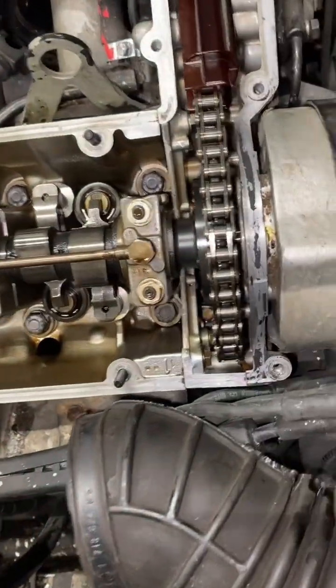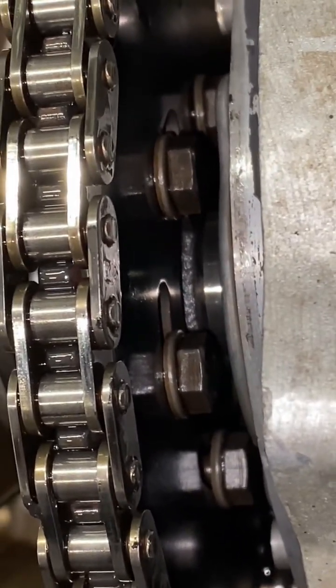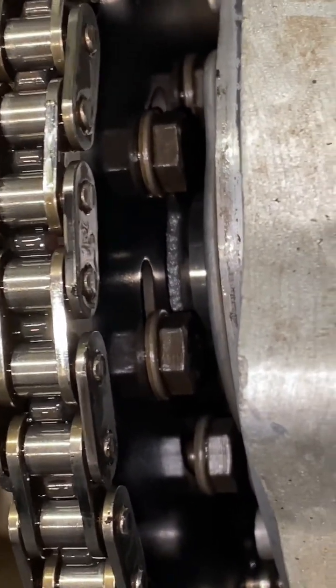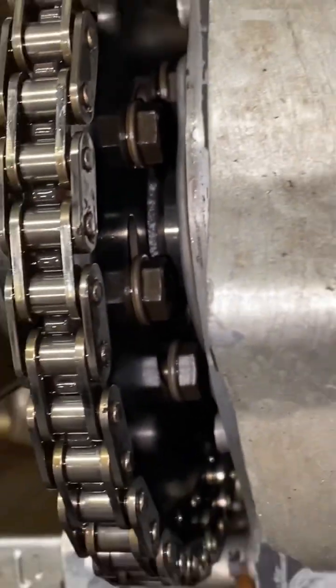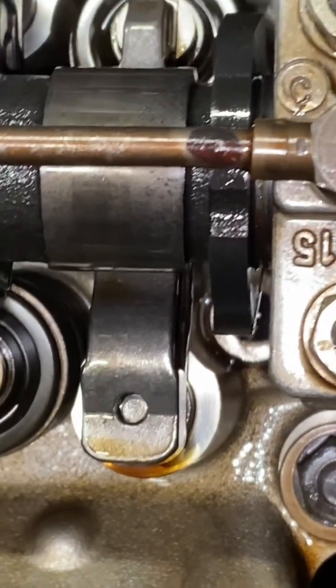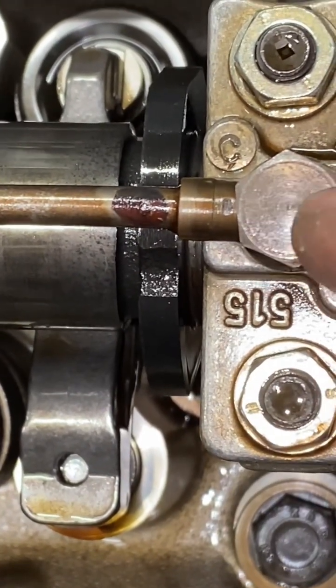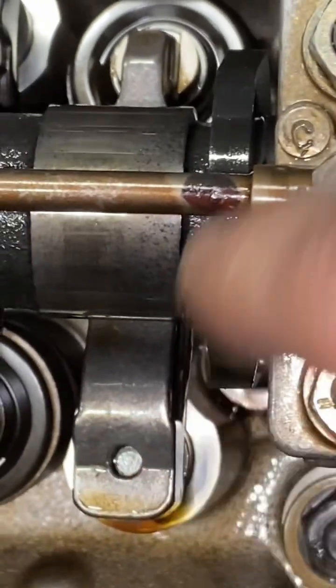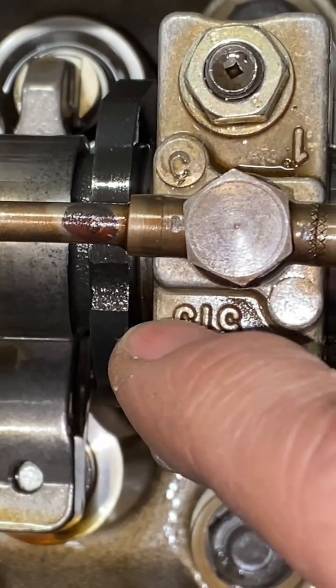When you work on these classic V12s, the first thing that always alarms me if someone else has rebuilt this is the slotted adjustment for the camshaft rocker — it should never be locked over to one side, it should always be in the middle. When we look at the actual timing marks on this unit, we can clearly see that little piece there should be lined up with the banjo. You take the banjo spray line off to get the locking plate on, and it should be there — and it is. I'm actually at TDC on number one here.